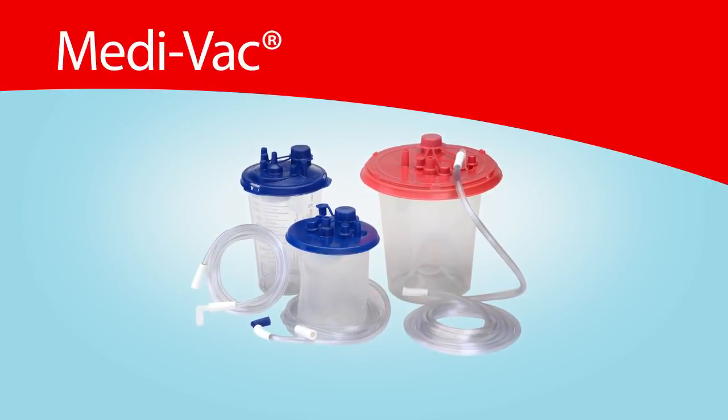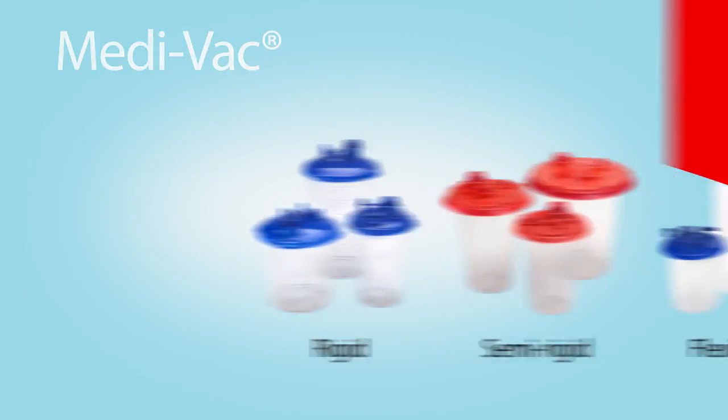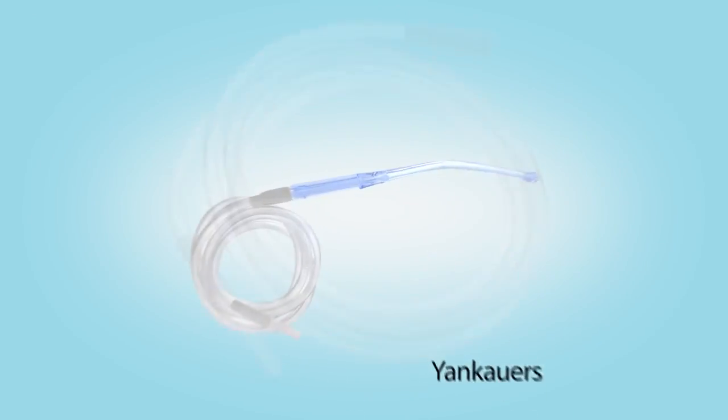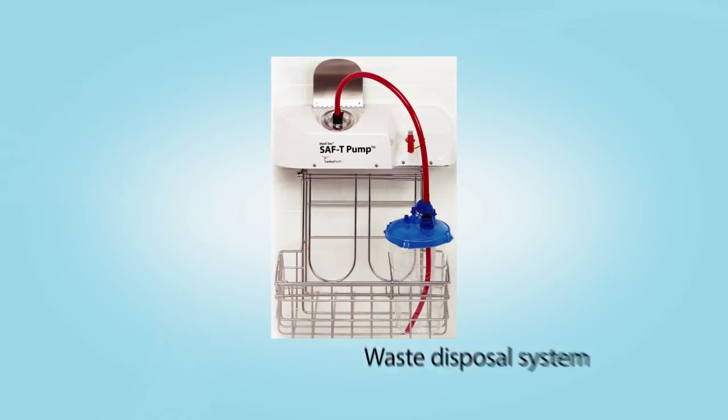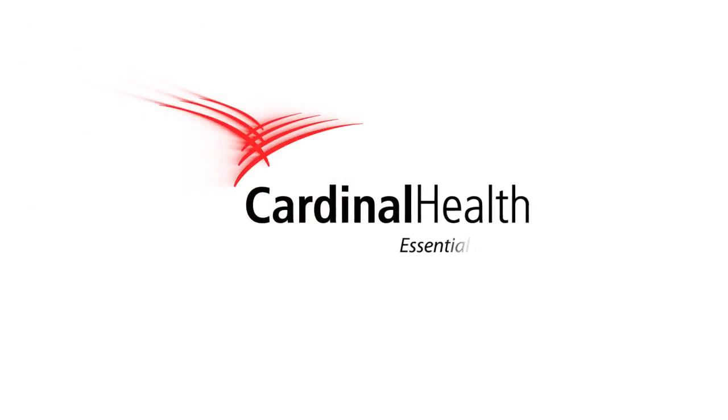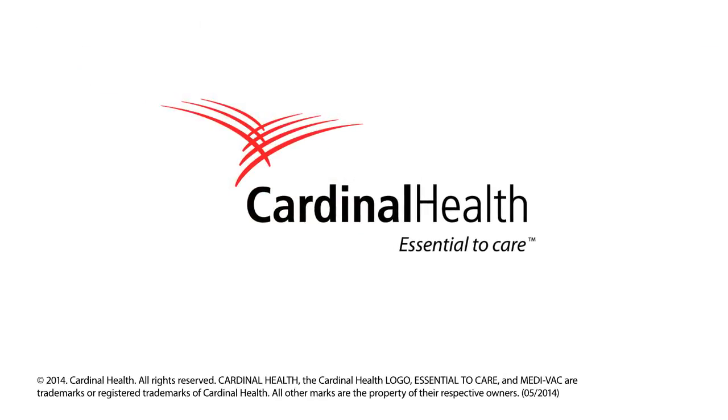Cardinal Health offers a full line of fluid management products, including multiple canister options, suction tubing, Yankauer suction catheters, a disposal system, and accessories. For additional information on using the Medivac semi-rigid canister system, please contact your Cardinal Health sales representative or visit us online at cardinalhealth.com.